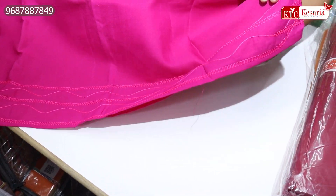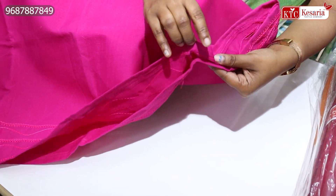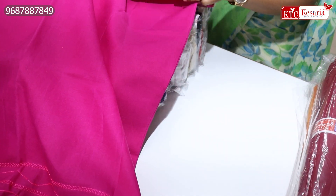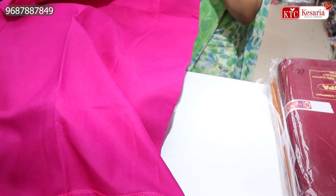This is a threadwork. It is very careful. It is very precise. It is very tight. It is very nice.